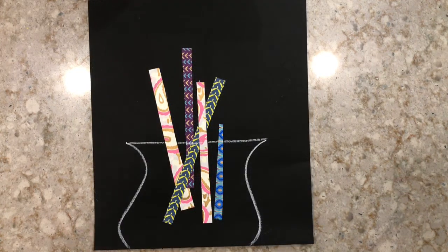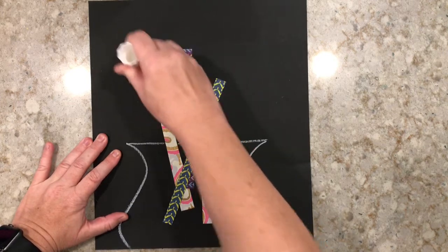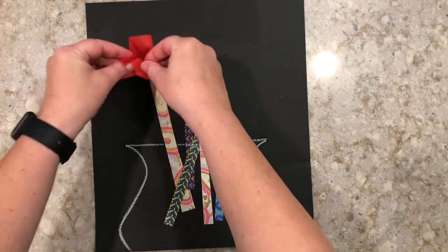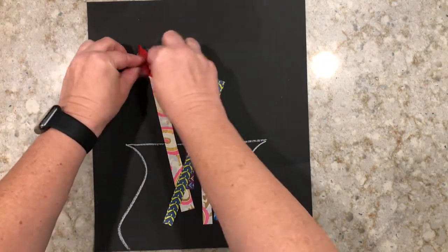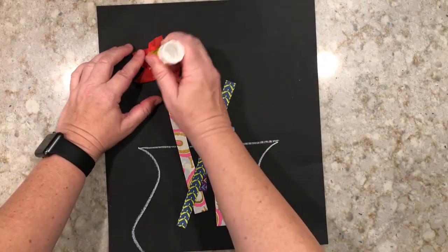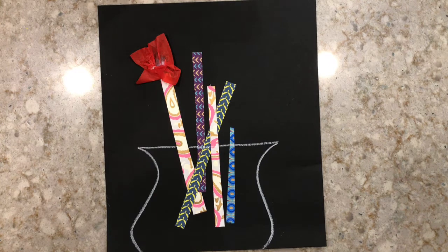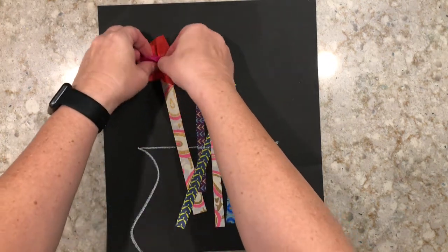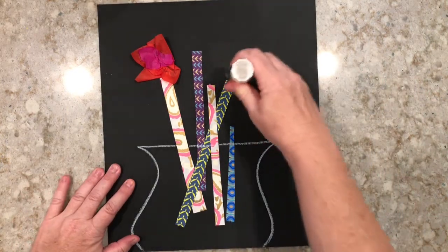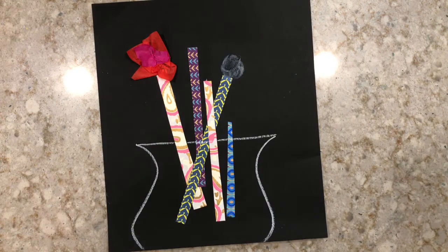Now we're going to add our flowers. Take your glue stick and add a bit of glue at the end of the flower stem. Grab a piece of tissue paper and crumple it up a little bit and smush it on that glue. You can add some more glue to the center of that piece of tissue paper and add a second color — this is just going to add more dimension and color to your picture. Now you just want to finish adding the flowers to all the stems on your vase.